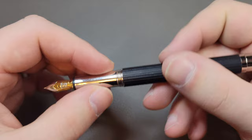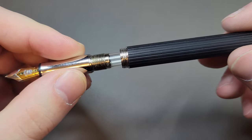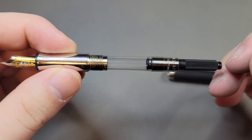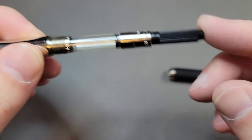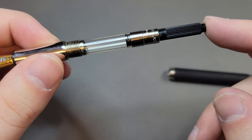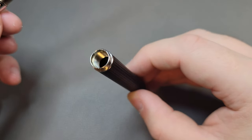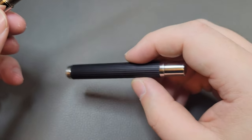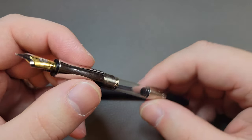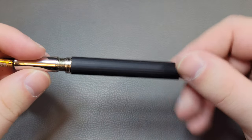The threads are metal on metal — all very smooth and very well made. There's a serial number there, and we get a Faber-Castell converter included. I think it's just a standard international converter, so it's not proprietary, but they do include a converter, which they should at this price point — it'd be ridiculous if they didn't. It's solid metal construction all throughout; the only part that's not metal is the wood bit on the outside and of course your feed, but it's a solid metal pen.